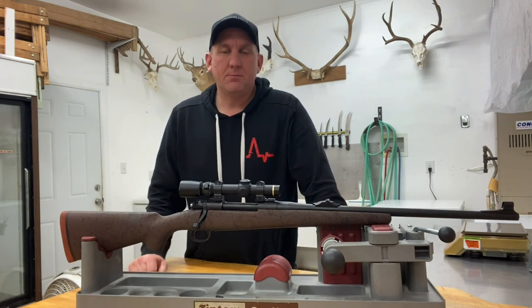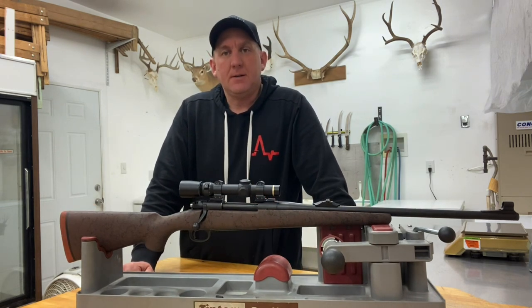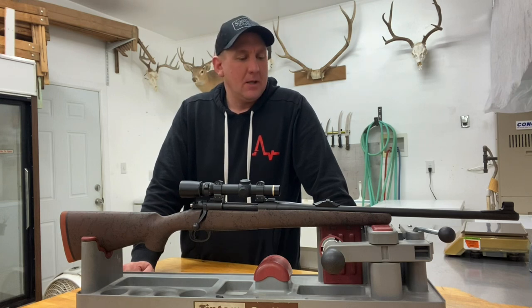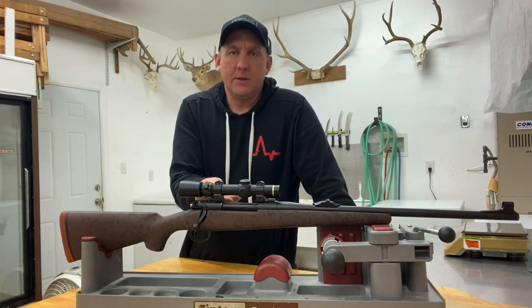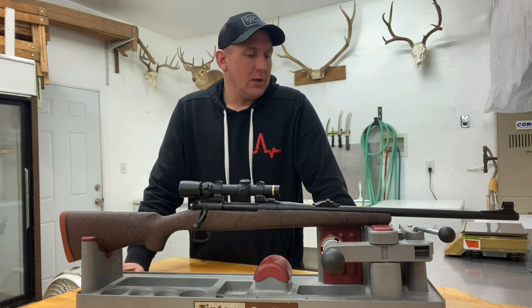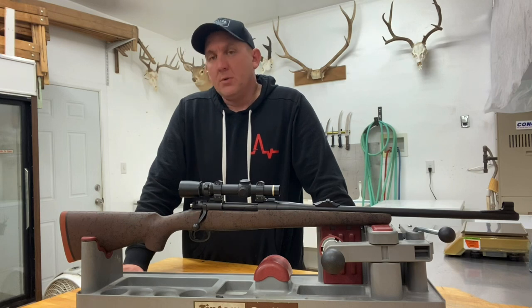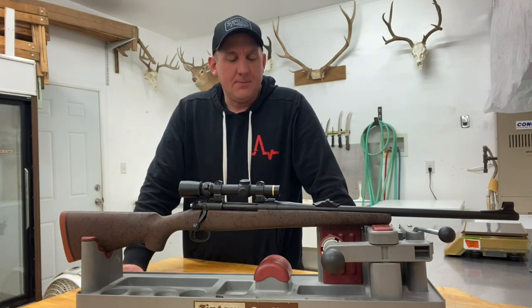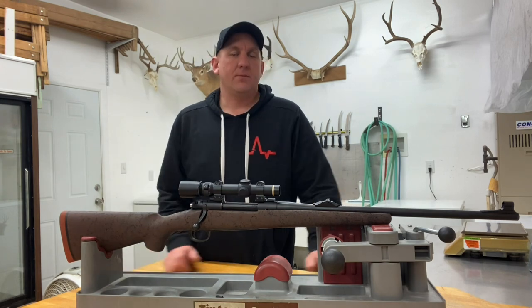The base of the build was a Montana 1999 in 35 Wayland that I'd gotten from a friend. I'd been around that rifle — I was there when he did the load development, I knew it shot well, I knew it functioned properly. So when he was needing to fund a different project he offered that rifle to me, and I picked it up and decided to use it for this build.